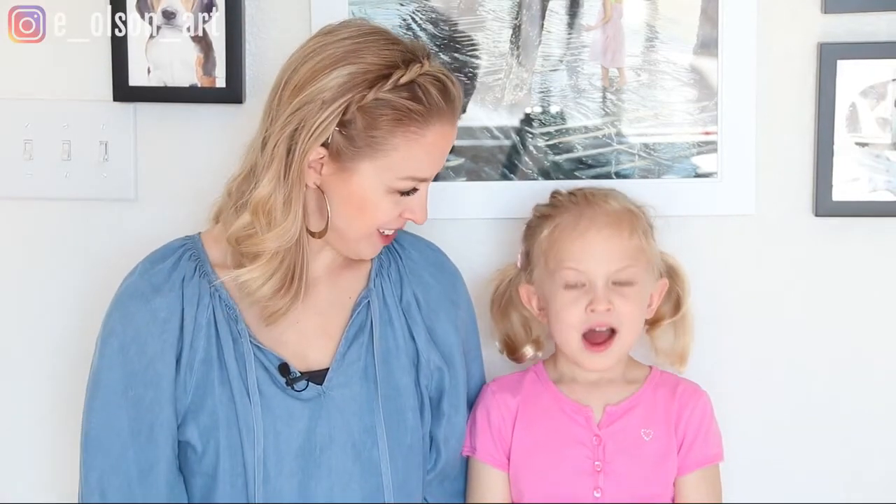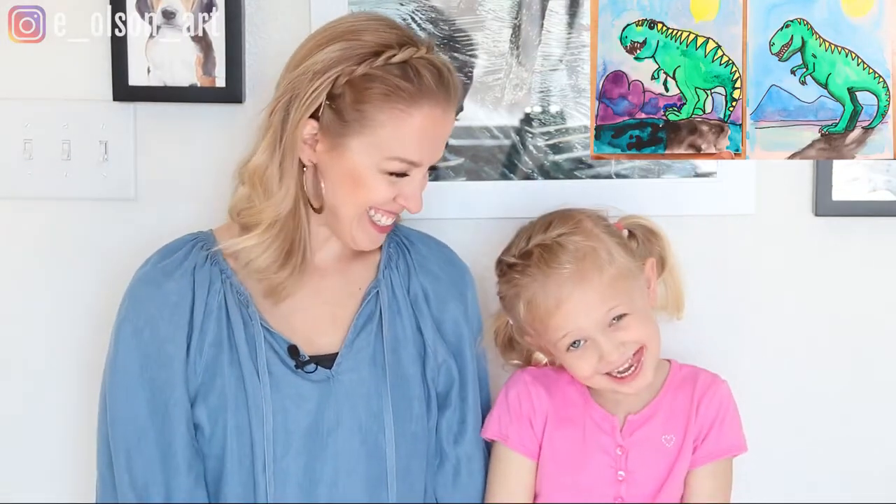Hi guys, I'm Emily. Welcome to my channel and this is my beautiful daughter Ansley. Today we're going to draw and paint a kind of dinosaur. What kind of dinosaur are we going to do? A Tyrannosaurus Rex. Let's get started.